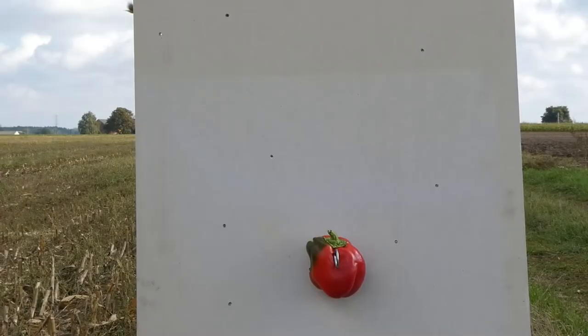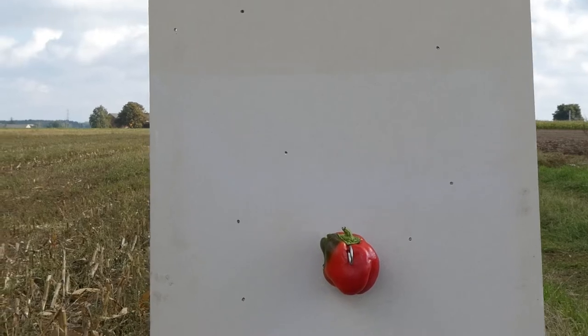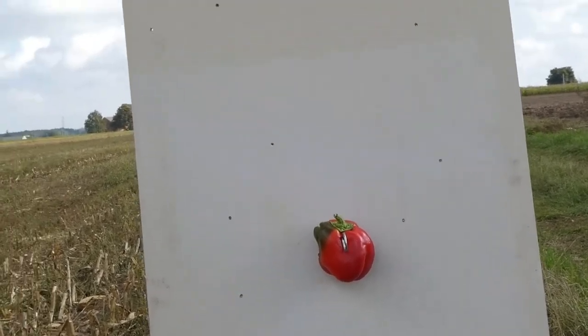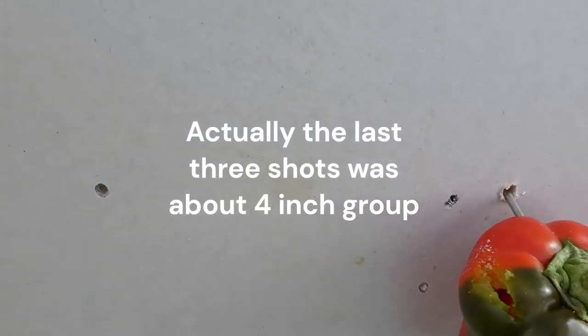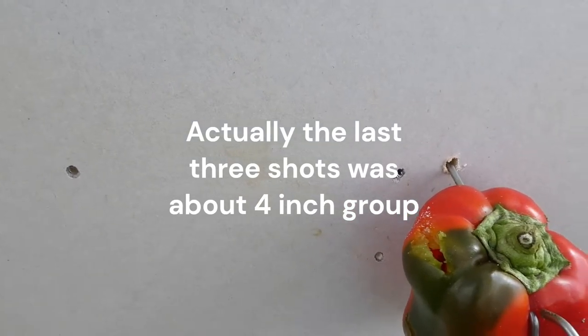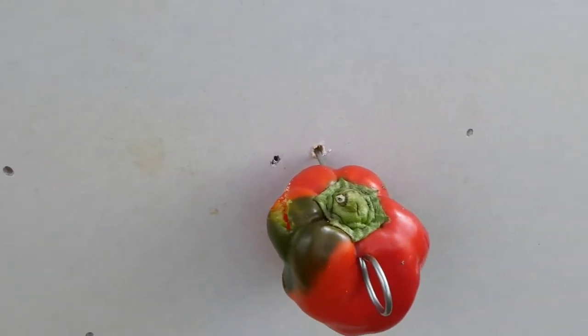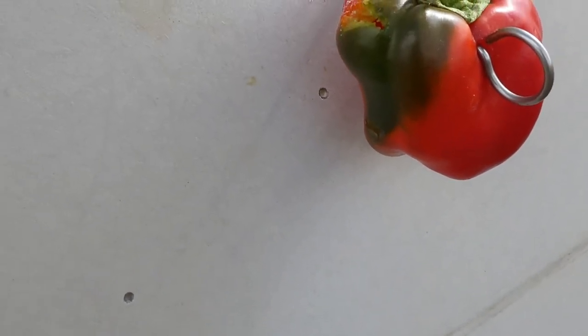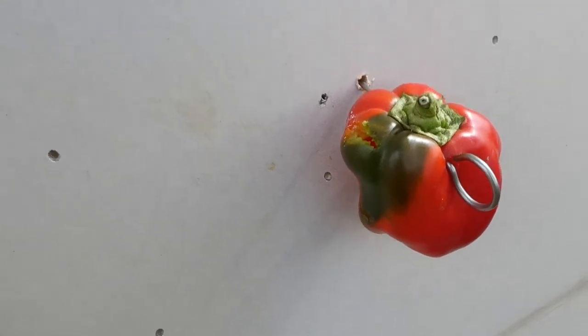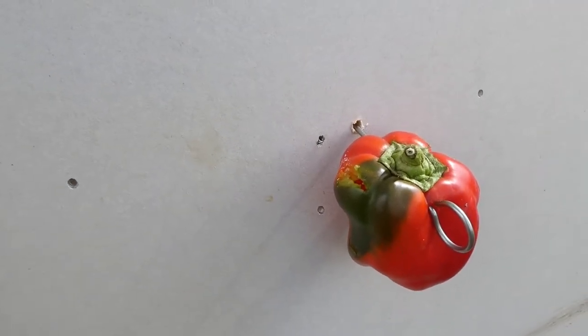There it is. Look at this scattering of shots though — no grouping anywhere near there. There it is, with the pellet behind it. I'm surprised it's been able to cut that pepper at that distance, because some haven't even gone all the way through. Happy with that. And when I was looking, I've seen I've nicked it again down there. So really happy with that at that distance. Yes!